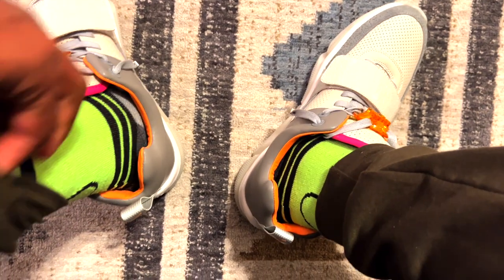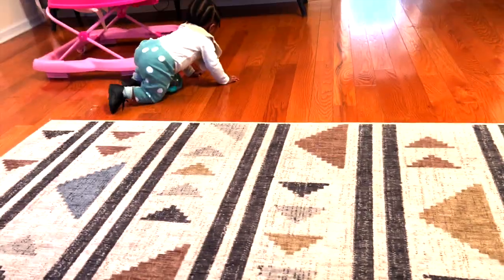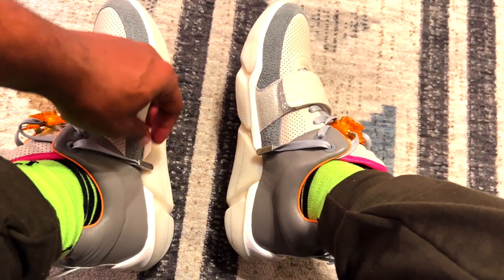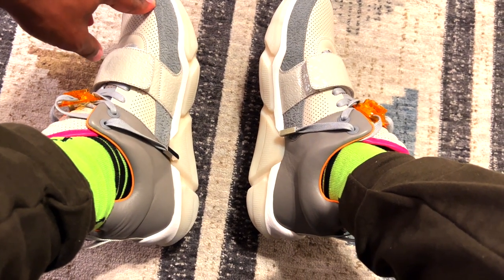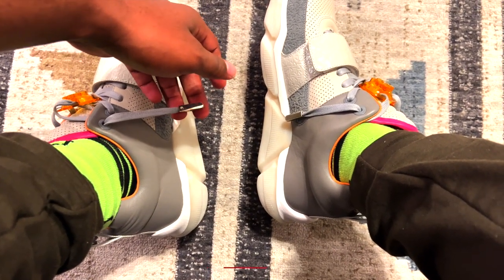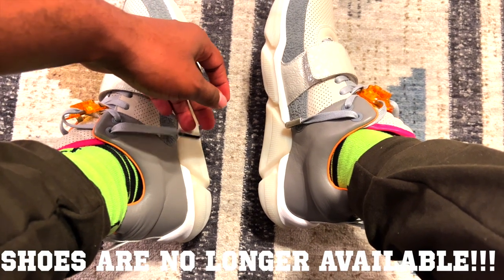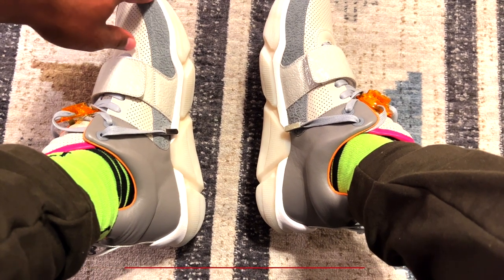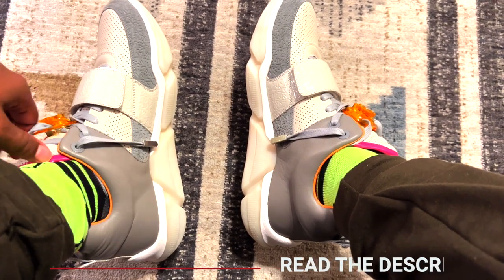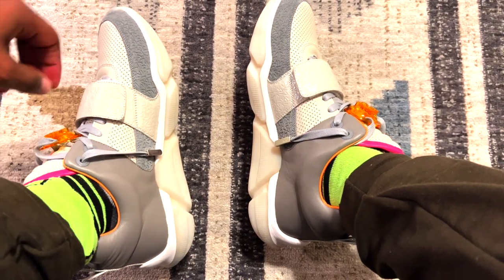So I have very thin socks on so y'all can see — I got the Xbox controller socks on. With these shoes, before you put the aglets on, you want to make sure you lace them properly — really lace them — because you won't really be able to tie the shoe once you put the aglets on.